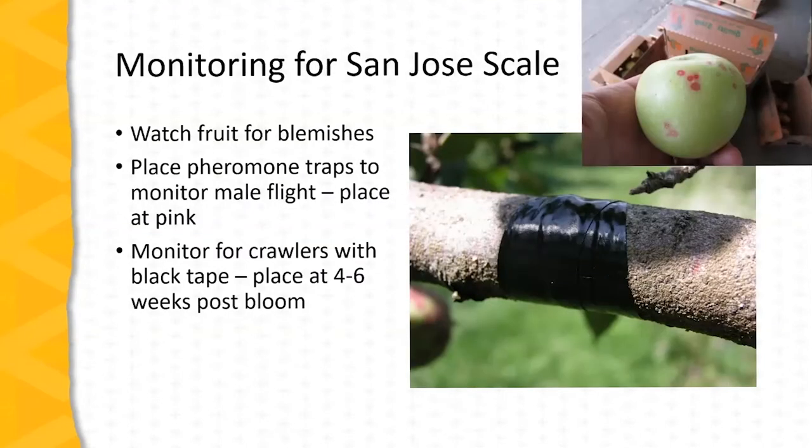Monitoring for San Jose scale is quite important. Oftentimes the first evidence of an infestation is fruit blemishes — as we see in that upper picture, this is an apple at harvest time with a few red spots. If these are noted, it's important to go back to the orchard of origin and do a thorough examination of the trees. Pheromone traps may be used to monitor for male flight; these traps are baited and placed in the orchard at pink, in areas of known infestation. The crawlers can be monitored using black electrician's tape placed with the sticky side outward. Choose branches where there's evidence of infestation and place the sticky traps at four to six weeks post bloom. Both the pheromone traps and the sticky tapes will need to be monitored with regularity — several times a week.